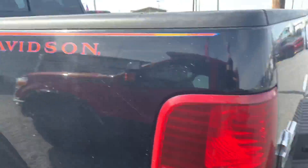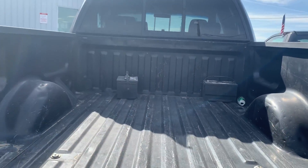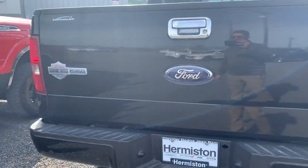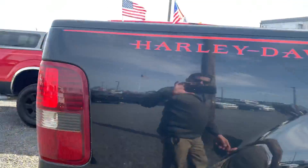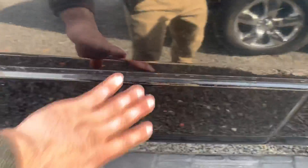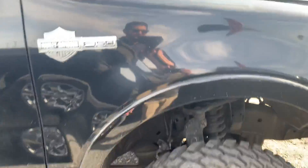Back bumper, rear sensors — everything's good. Tailgate is good. Exhaust, rear panel is good. It's just dirty, that's all — just dirty. Still good, no scratches, nothing on the fender.